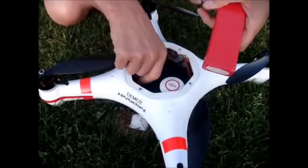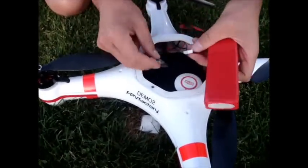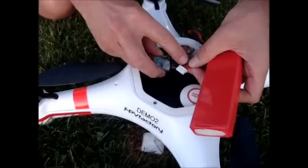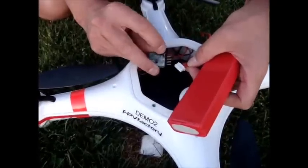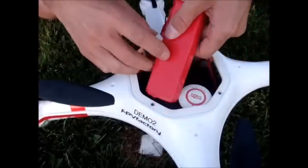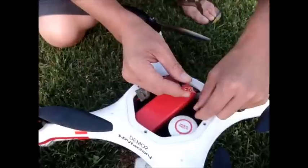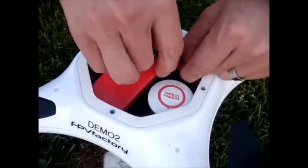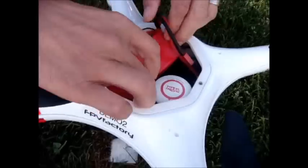I'm going to first plug in the power management system here. The black lead is going to go on the black marker, which we have marked here, just like this. And we have the main Dean's plug, which is your main battery connection. You've got to make sure you plug this in properly — you'll get a nice happy tone there.